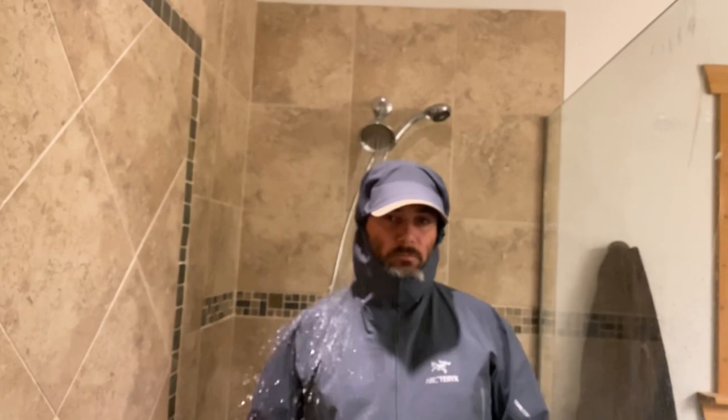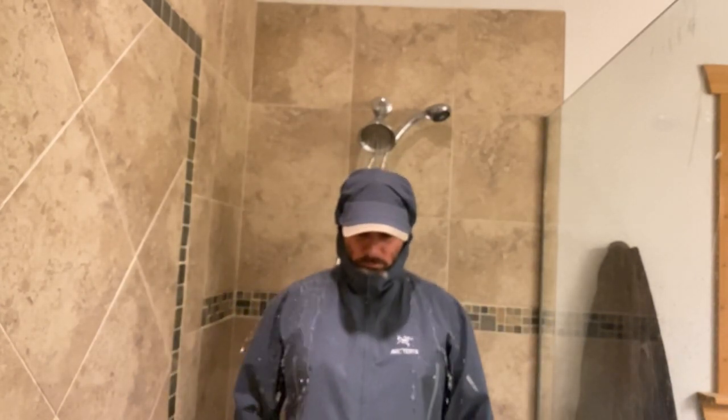Once the jacket was dry and it had stopped raining outside, I just went into my shower and let the water run on it so you can see how the water beads right off the fabric. That's what you have to expect from your Gore-Tex. Anytime you see a decrease in the performance of the material, you have to redo the maintenance process.